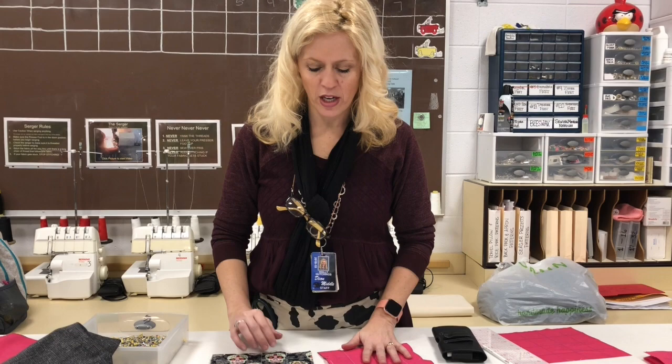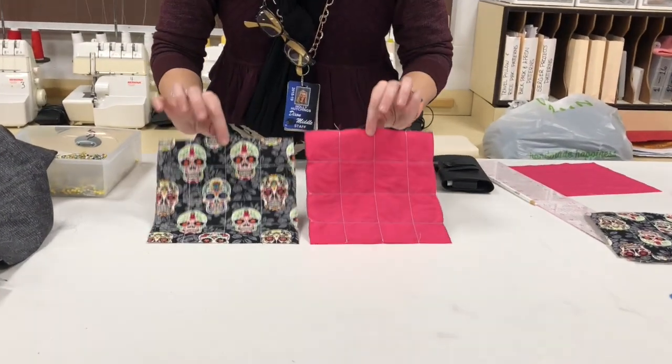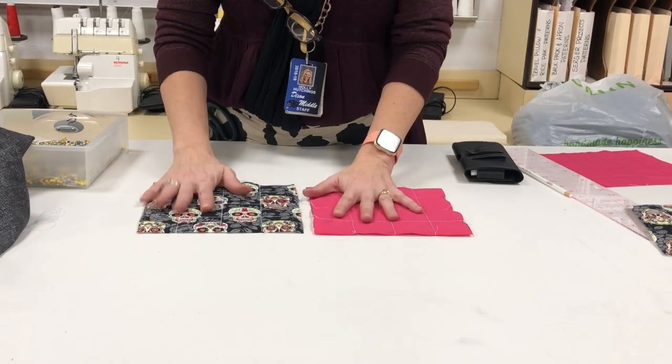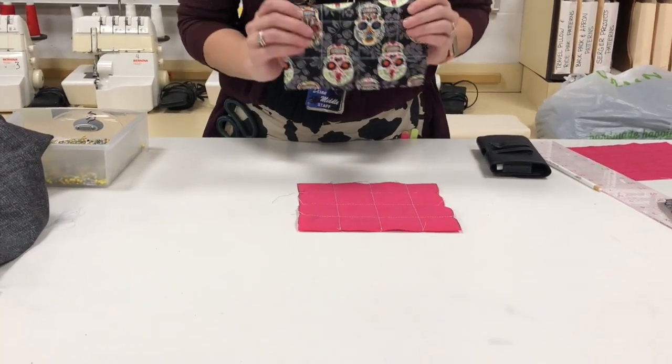We are going to pin these two layers together. To pin them together, we need to take and put the right sides in.